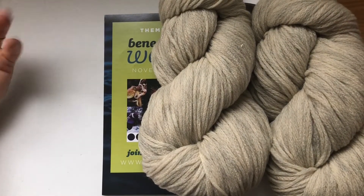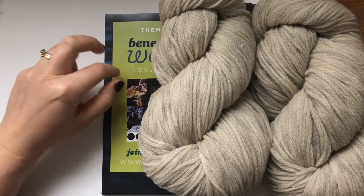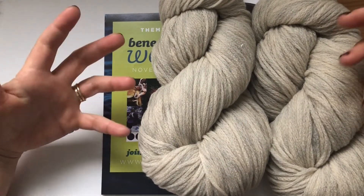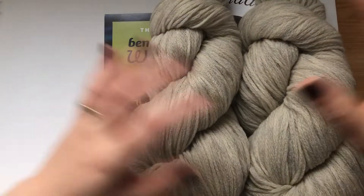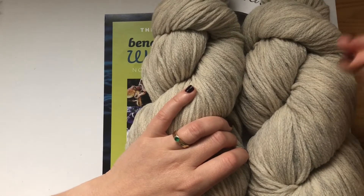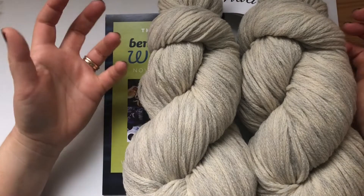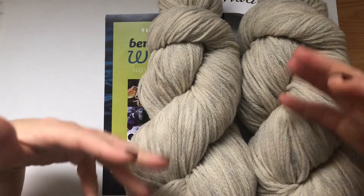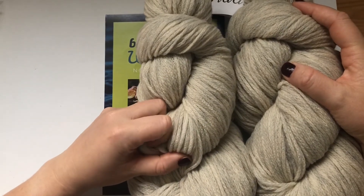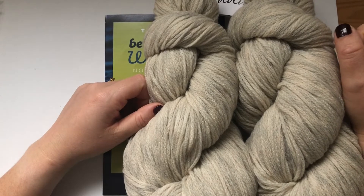If you want to join the Knit Crate members, follow the link in the description and get 20% off with code TAIL20 on your first order. You get a lot more for the money you pay. I've been knitting so many things with all kinds of yarns I get every month. I used to buy a lot more yarn before, but since I have Knit Crate, two skeins is enough to get me through the month — then I get excited again for the next one. I don't spend a lot of extra money on yarn because I don't need to.